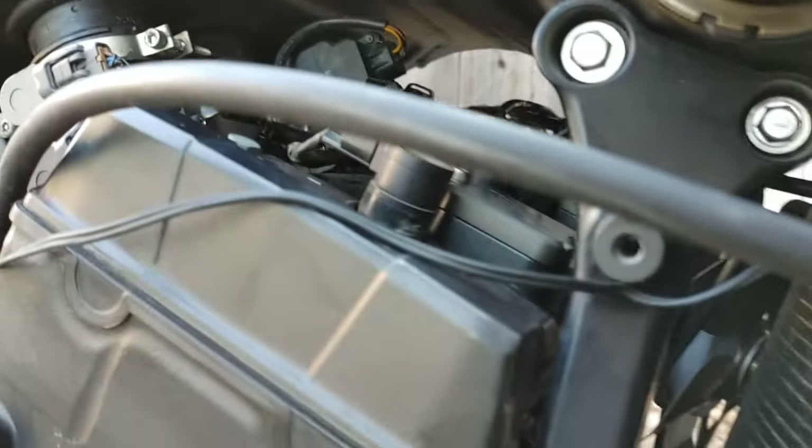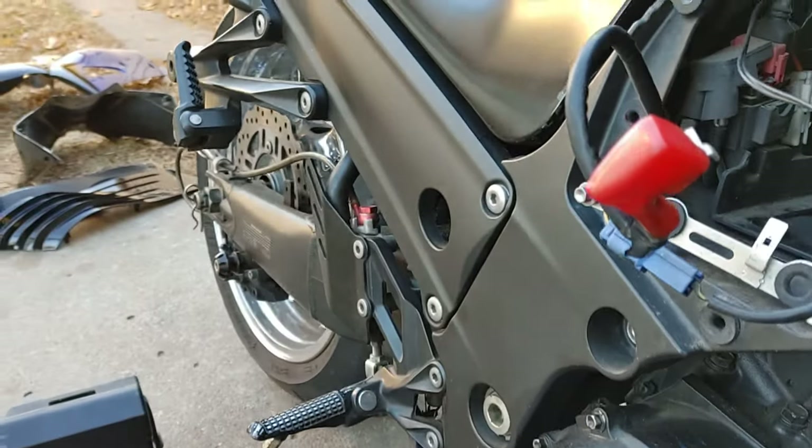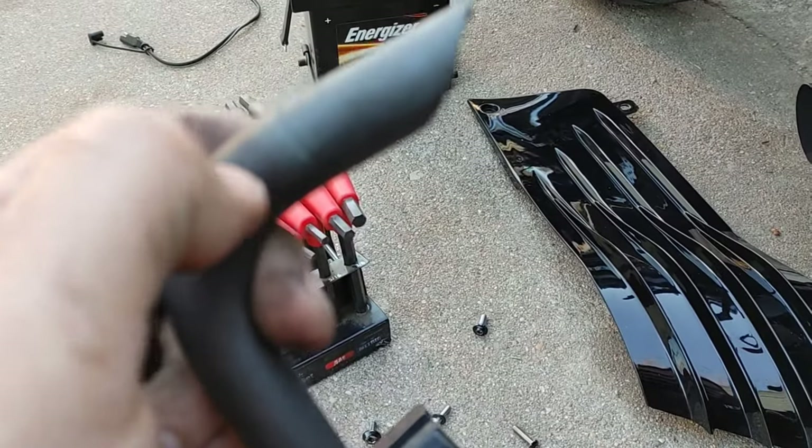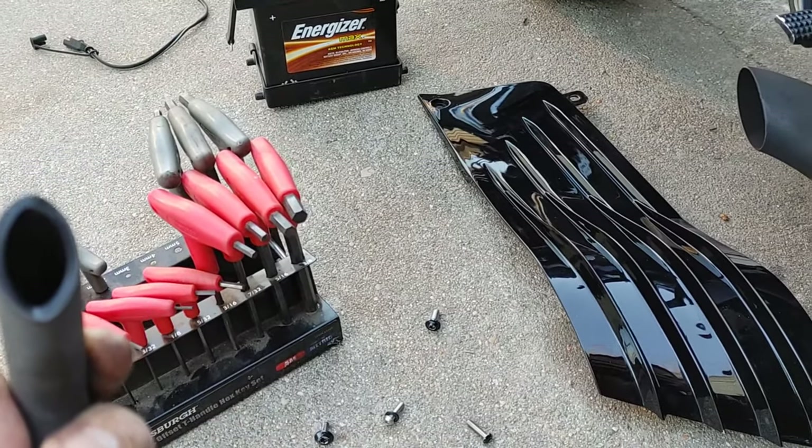What I'll probably do — and I think what the cap was meant for — is cut the hose right there, put the cap on it, and then slide it back up in there.